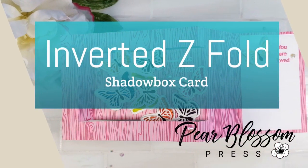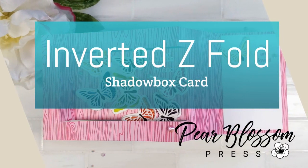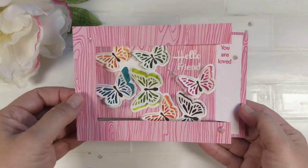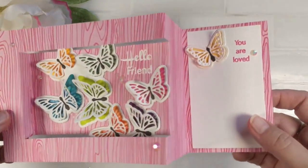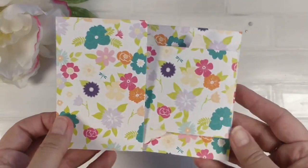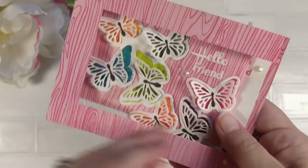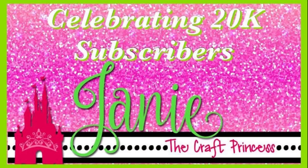Hey crafty friends, it's Amanda with Pear Blossom Press. Today I've got a really fun inverted Z fold card for you. When you see it there are lots of different steps up and down — it may look complicated, it may sound complicated, but I promise this card is not hard to make. I've got a PDF with all your cut and score lines; there's only two cut lines and a couple score lines. It's very simple and we're going to walk through this together.